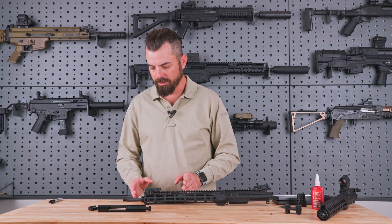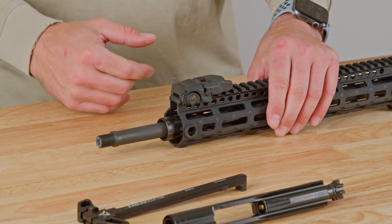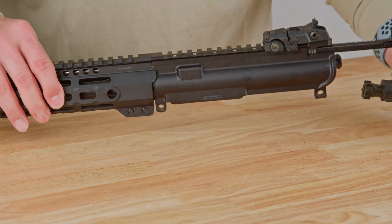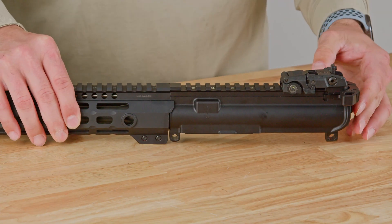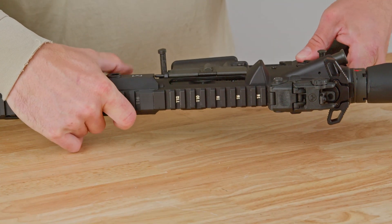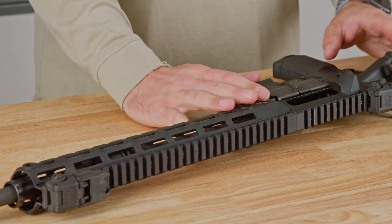Now that we have the handguard reinstalled, it's a good idea to make sure we still have full access to our gas control and can still tighten and loosen all the way through our settings within the gas control system. Once our gas system has been tested, it is now time to reinstall our charging handle and bolt carrier. Once our full upper receiver has been completed, we may now reinstall our lower receiver. We'll select our muzzle device, and once it's properly installed, it's time to head to the range.